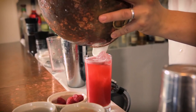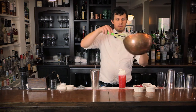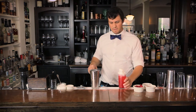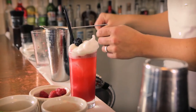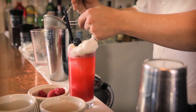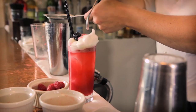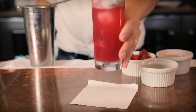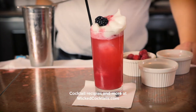Then put your egg white on top — real nice and foamy. You can drink it through the egg white, which is the correct way to do it. It's a nice texture. Put a couple of straws, then finish it with a blackberry on top, and take a little bit of the pulp and confetti it over the top — an adult sundae. And there you have it: the Berry Fizz. Get this recipe and more at WickedCocktails.com.